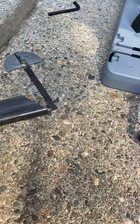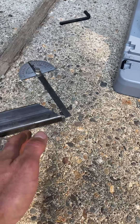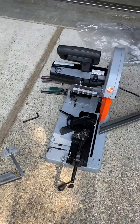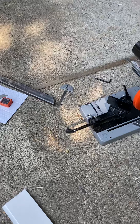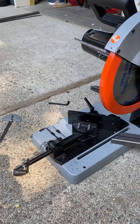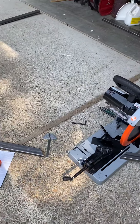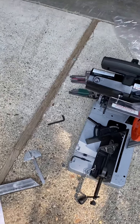It cuts really fast too — a lot quicker than an abrasive saw; it pretty much goes right through. It's an awesome saw and I highly recommend it if you need accuracy. If you don't need dead-on accuracy, an abrasive saw is okay, but they're messy — you have to wear a respirator because of all the nasty dust and debris that comes off the cut.